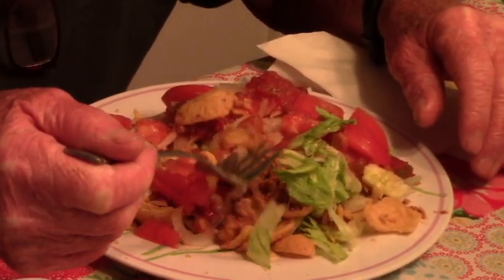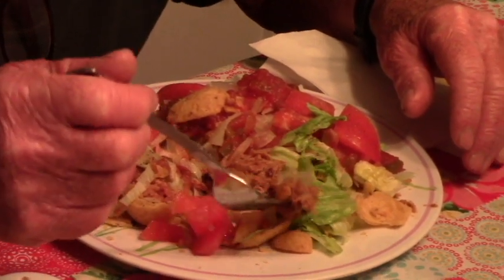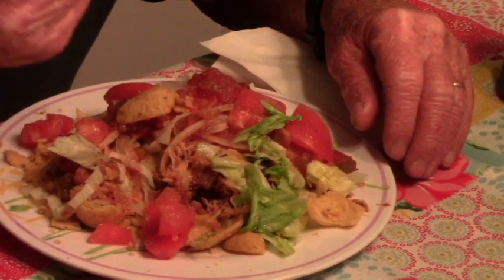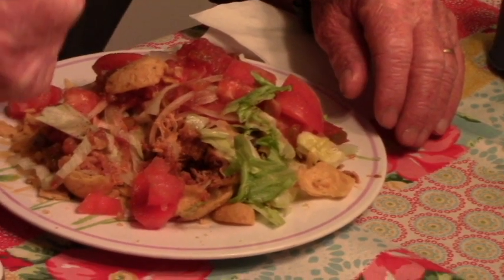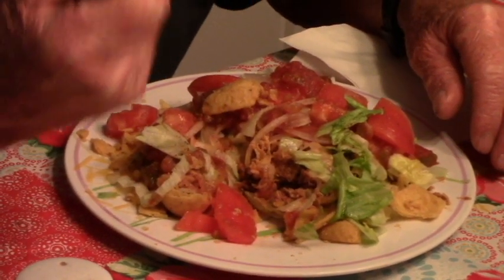Here's how we're making it like haystacks, and somebody's thinking it's pretty good. We put the Fritos on the bottom, then we put lettuce, tomato, cheese, and salsa on top. Excellent, excellent, excellent — be sure and make this.